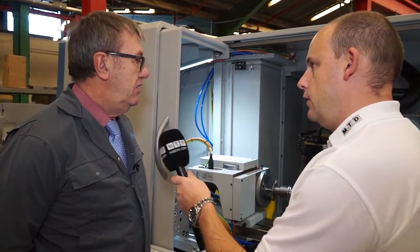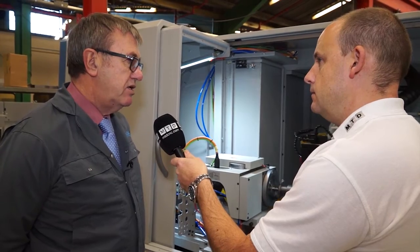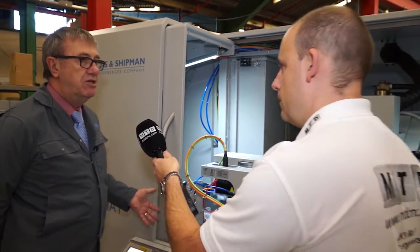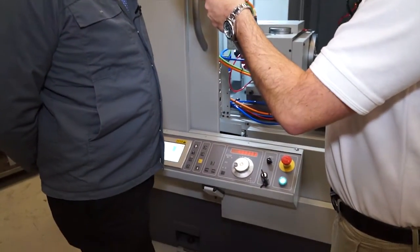And what about the control — is this easy to use? It is. As the name suggests, easy CNC. So we have an easy control, which we have here, similar to the Suprema, or a full CNC with a Fanuc 0i control.